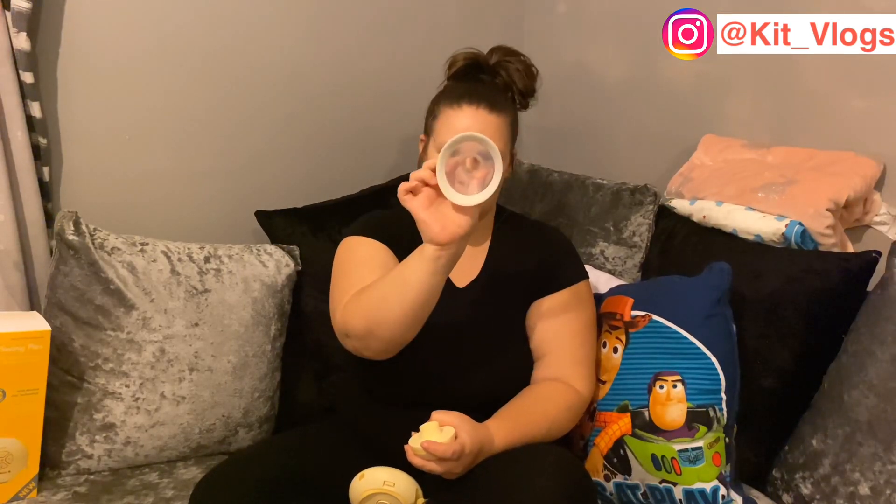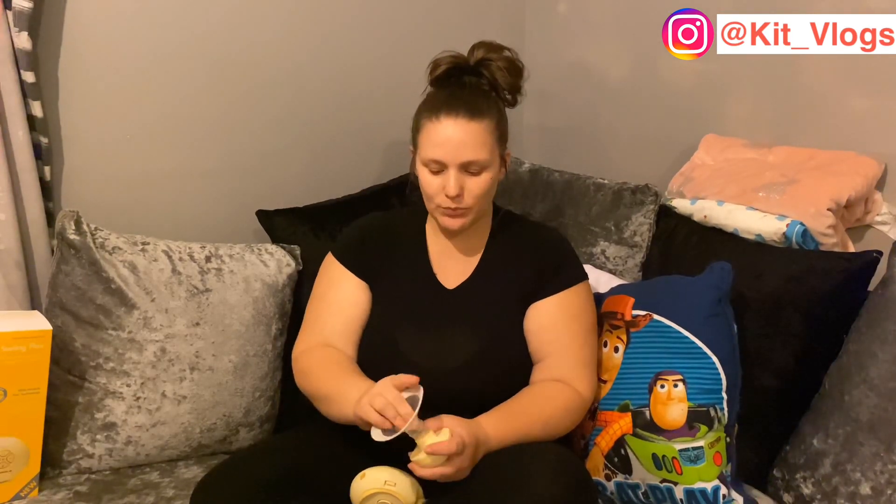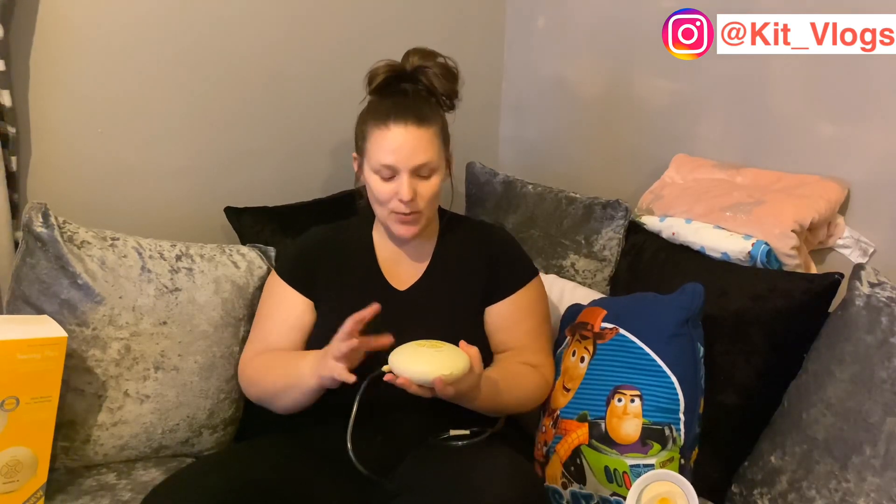It comes with two different size flanges — this one is the 24 millimeter — and you can buy different attachments for it. People have said it's silent, but it's not. So if you want one that's silent I wouldn't go for this one. It gets the milk out efficiently though, and if I'm out and about and people hear it, I'm feeding my child — I really don't care. I'll insert a clip of it pumping so you can hear the noise it actually makes.